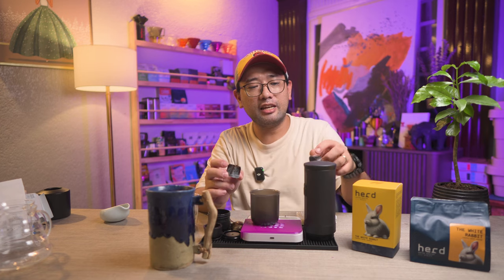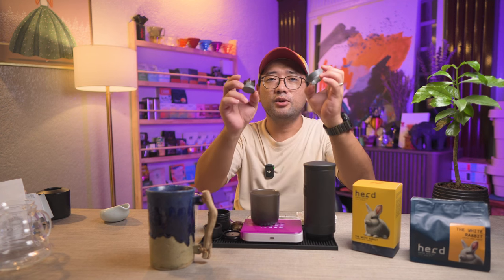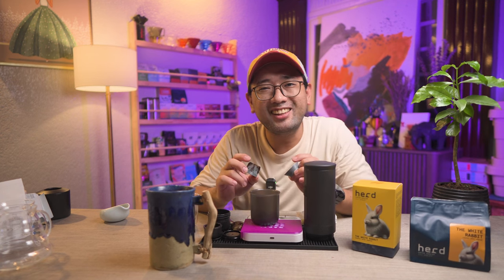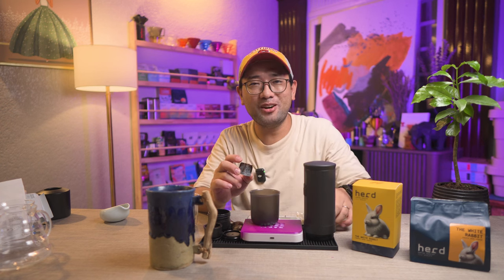If you have an Outin Nano, leave me a message in the comments below — I might just give you these products. For now, thank you so much for watching. In the next videos I'm going to show you more about coffee. Bye!